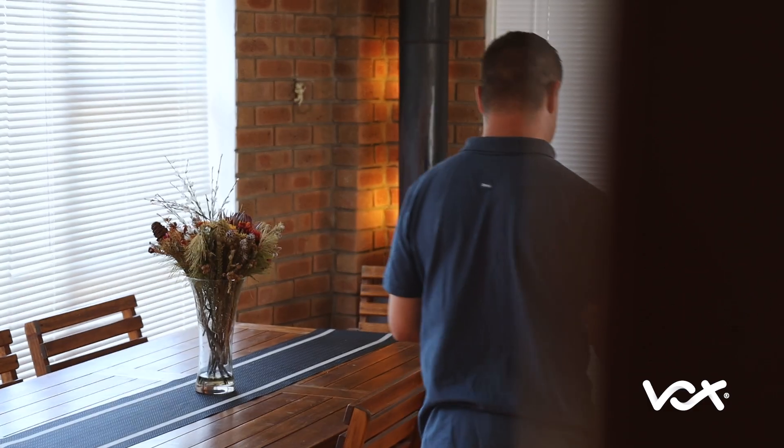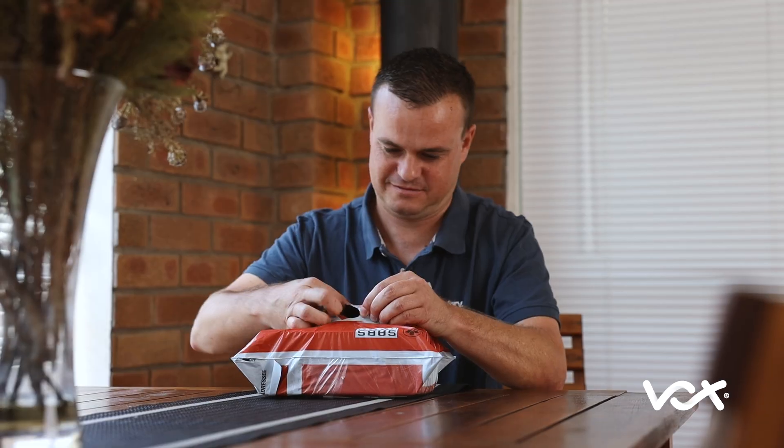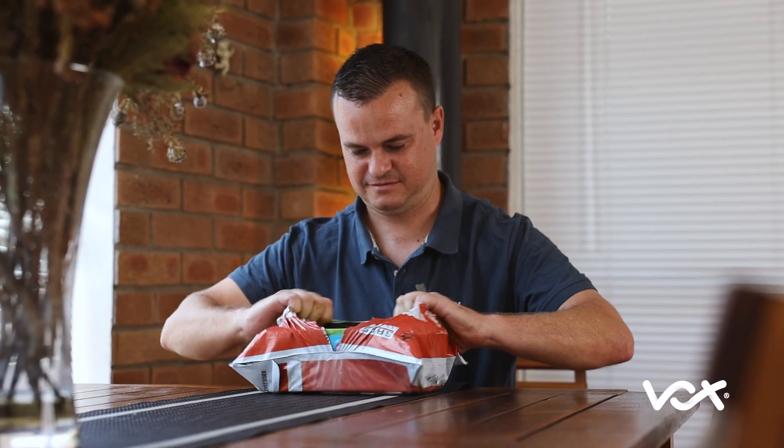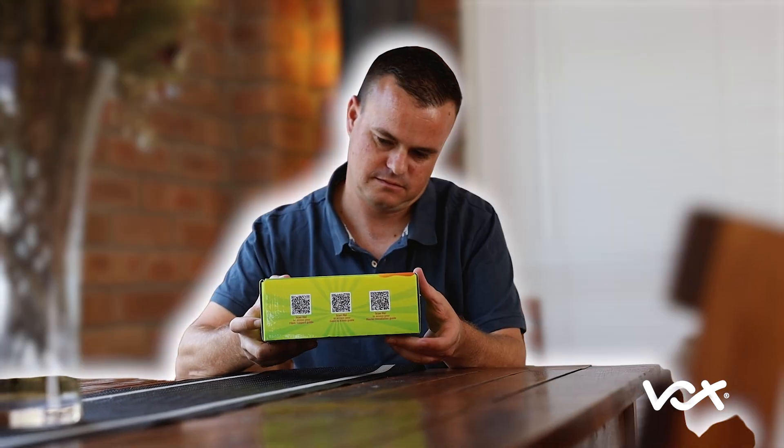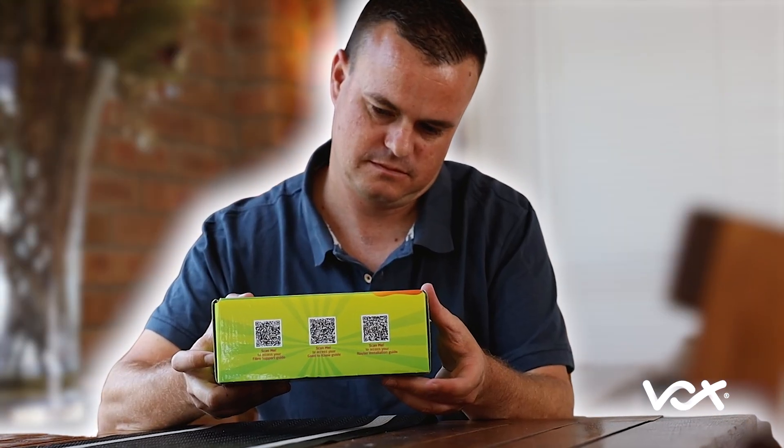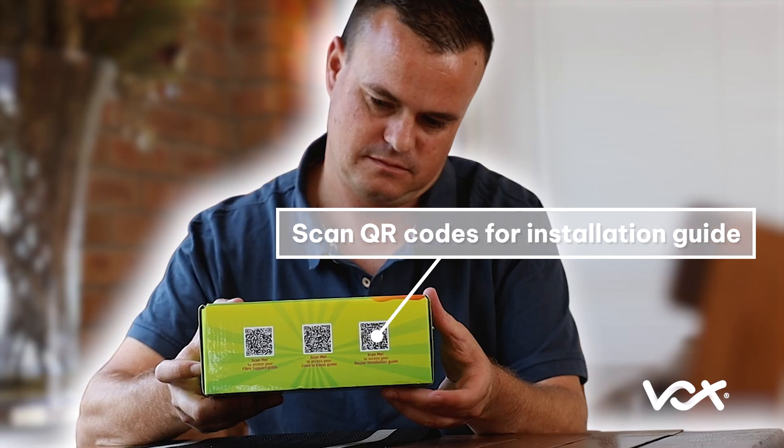This video is your router installation guide. After receiving delivery of your Vox parcel, you will find three QR codes on the side of the box. Scan the QR code to access your installation guide.